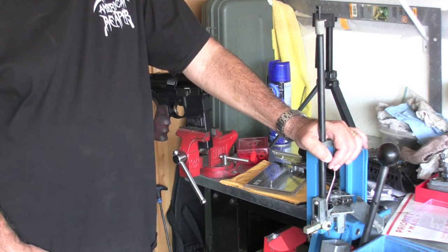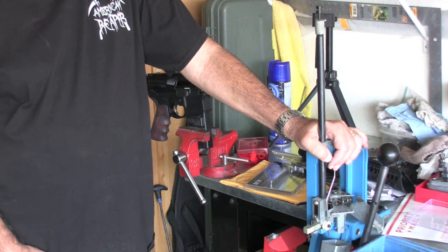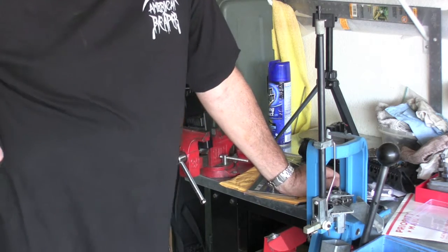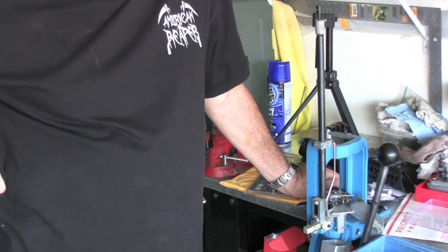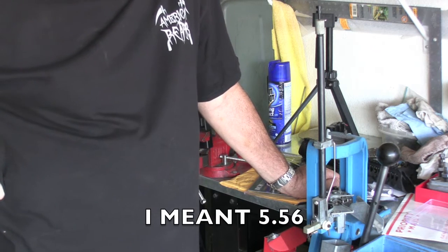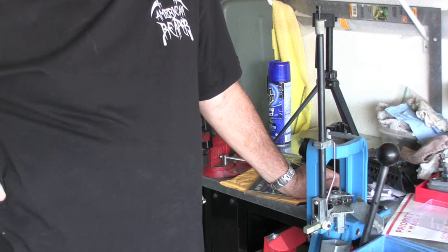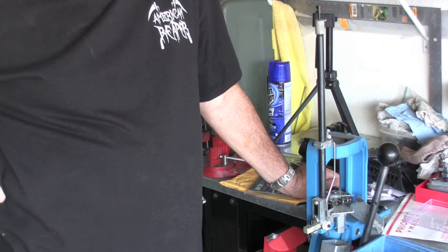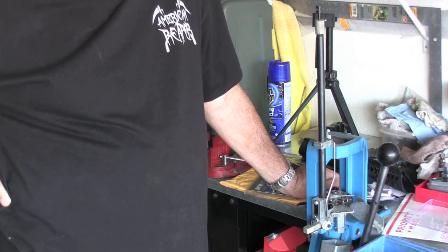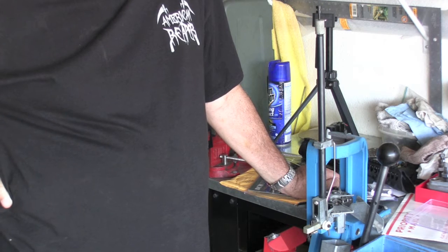I was getting tired of putting together 5.56 weapons because I've got a bunch of them. So I wanted to go in a different direction. I've got the AR lower, so what options would that lead me? You could do AR-15, which I said I'm tired of. You could do 6.5 Grendel. They've even got some 50 BMG uppers for these things now. 300 Blackout was a distant consideration, and then the actual choice that I made was 6.8 SPC.